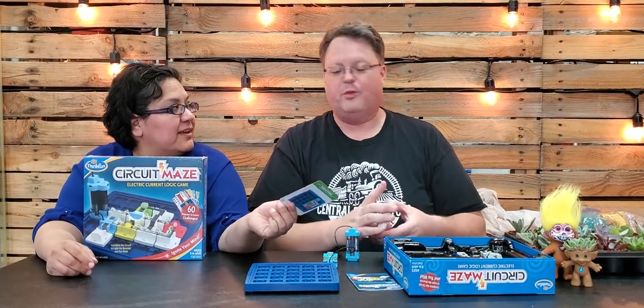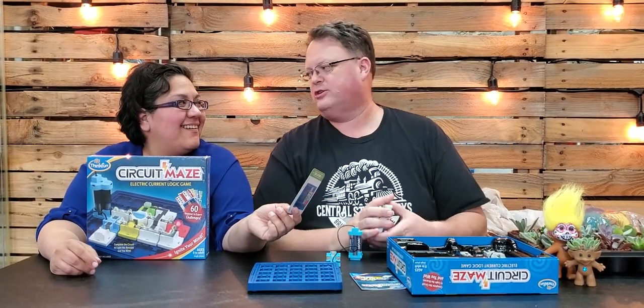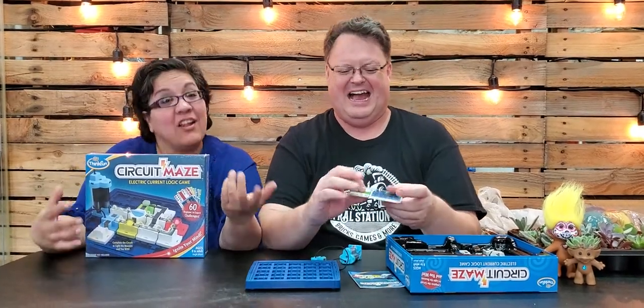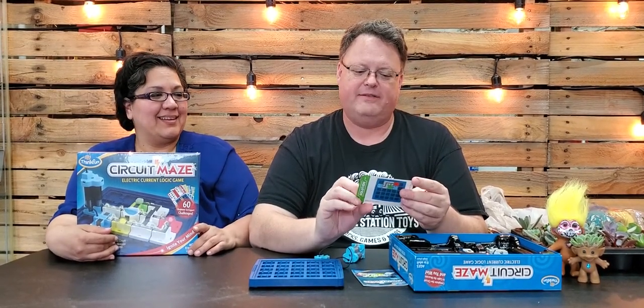Each card has the solution on the back so you don't have to feel silly. We could have put the expert one right here and been like, 'Oh look how easy it is — because we're experts!' but now you've given them the hint.